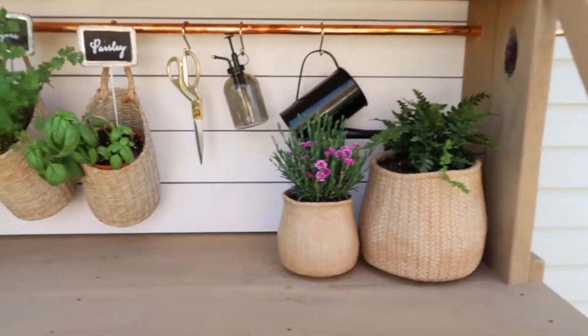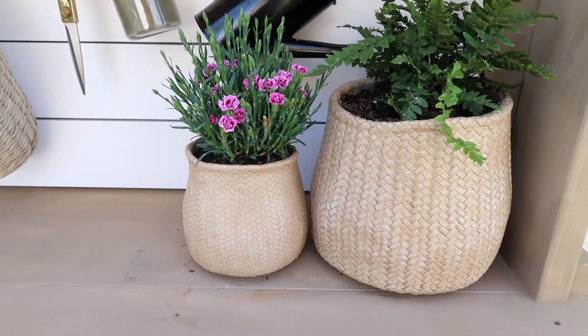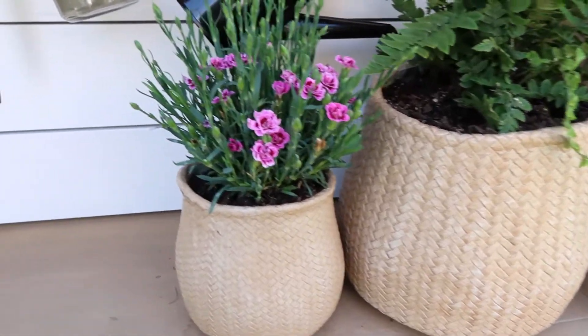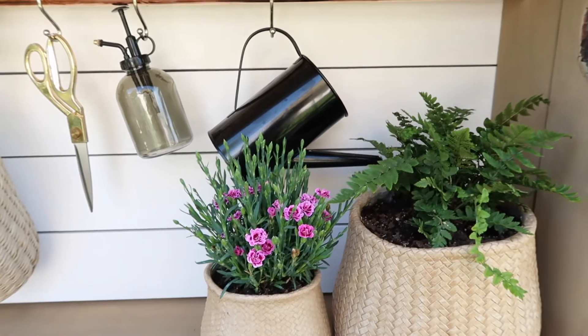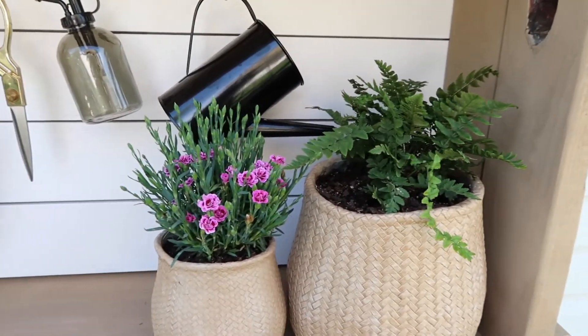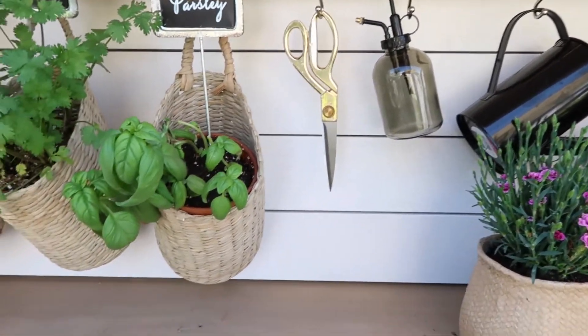On the bench here I got these two planters at Target and I planted a little fern in one, and then there's a pink flower — I'm not sure what it is but it's absolutely beautiful. And then I hung a black watering can, which I use to water the stuff on the bench. That's from the Target Dollar Spot.